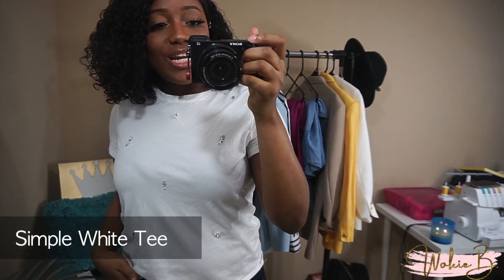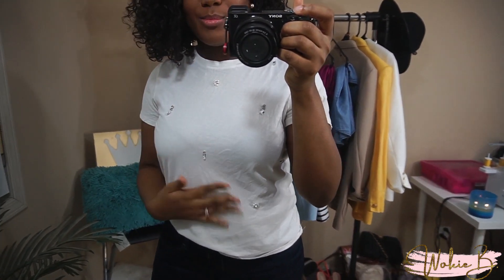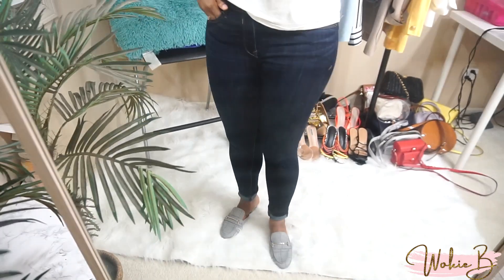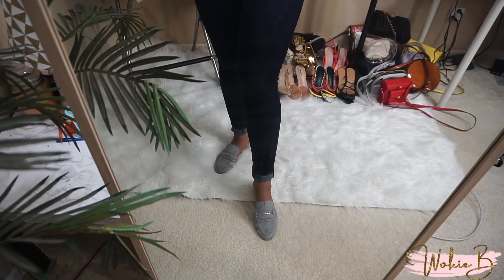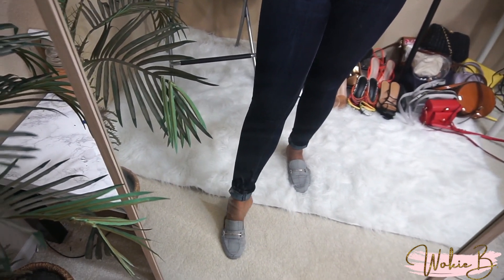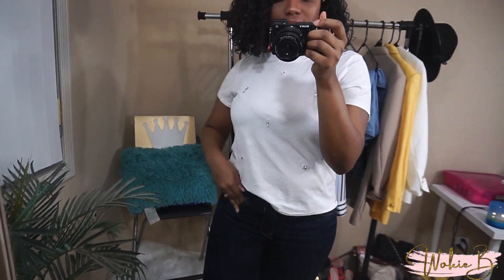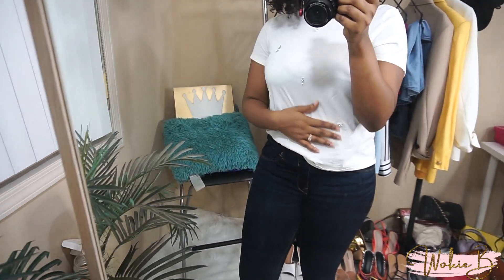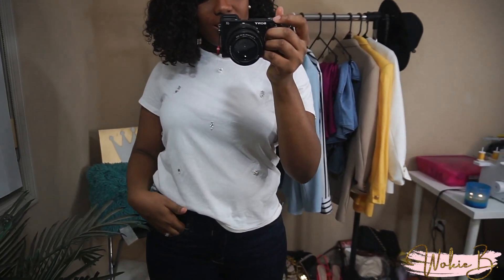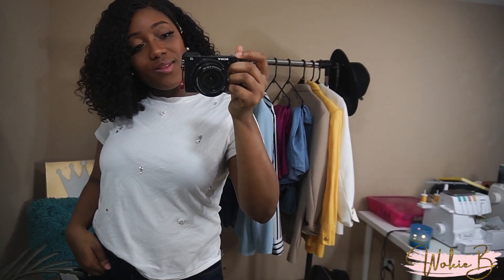This next outfit is more of a basic white tee look. I'm wearing a shirt from H&M with diamonds and pearls on the front, paired with dark wash denim from Express and mules from Target in the A New Day brand. I cuffed the bottom of the jeans — it just gives a really cute look. I also have the shirt half-tucked in front, which makes it look more put together and chic.